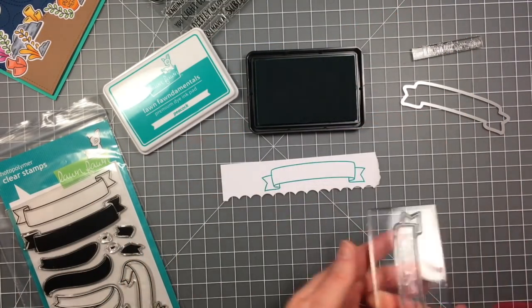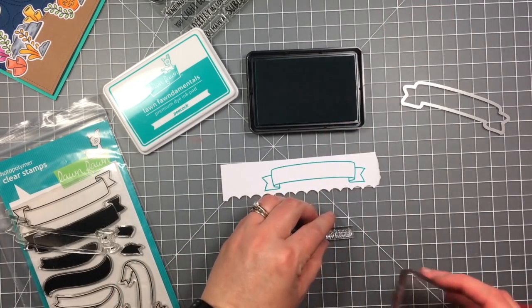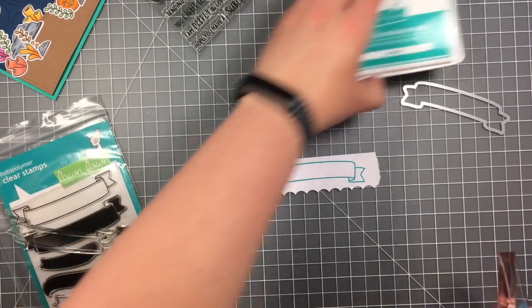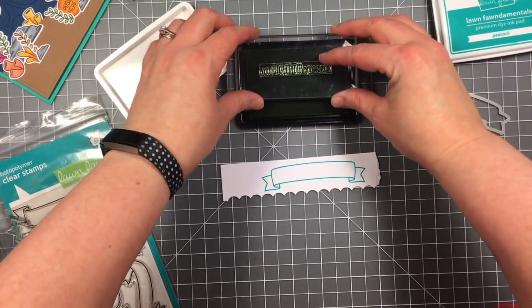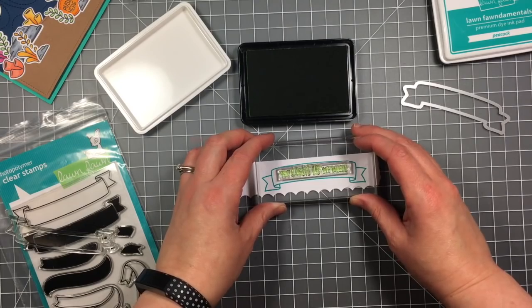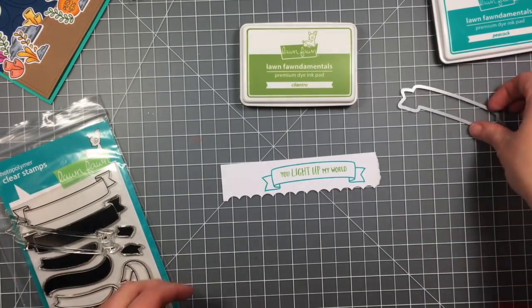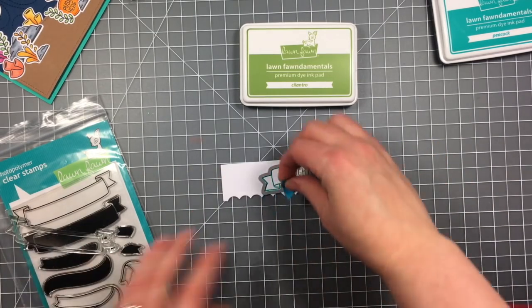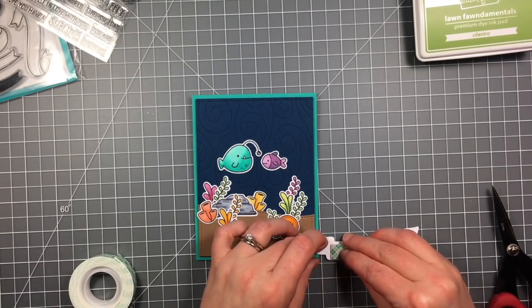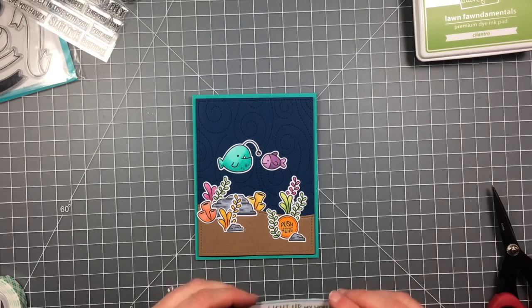Now I'm going to stamp out my sentiment. I'm using a banner from the Bannerific die set and I stamped that out in the peacock ink, and then I'm using the sentiment 'you light up my world' from You Are Sublime and I'm stamping that in some cilantro ink. I'll just use the die to cut that out and then pop it up on some foam pieces and put it right on the top of my card.